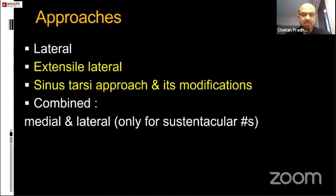To do this, we have only two approaches: the extensile lateral, which has been the gold standard and a workhorse, and the sinus tarsi approach and its modifications. Very rarely a medial approach is required if you have a sustentacular fracture which is displaced.